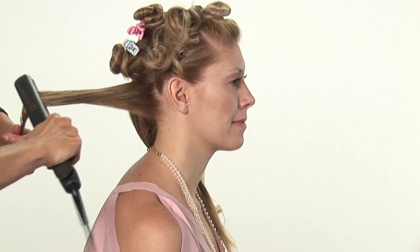Hi, I'm Carmen Lee Sargent, owner of the Grand Beauty Spa. I'm going to demonstrate how to make a spiral curl with a straightening iron.